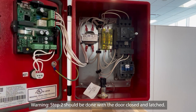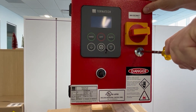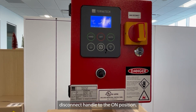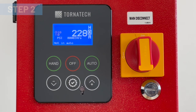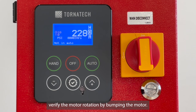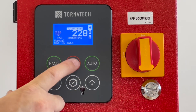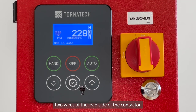Warning: Step 2 should be done with the door closed and latched. Turn power on to the controller by placing the main disconnect handle to the ON position. Press the OFF button to make sure the motor is not running. Step 2: for three-phase applications, verify the motor rotation by bumping the motor. Use the HAND button to start the motor and the OFF button to stop the motor. In case of incorrect rotation, power off the controller and swap two wires at the load side of the contactor.